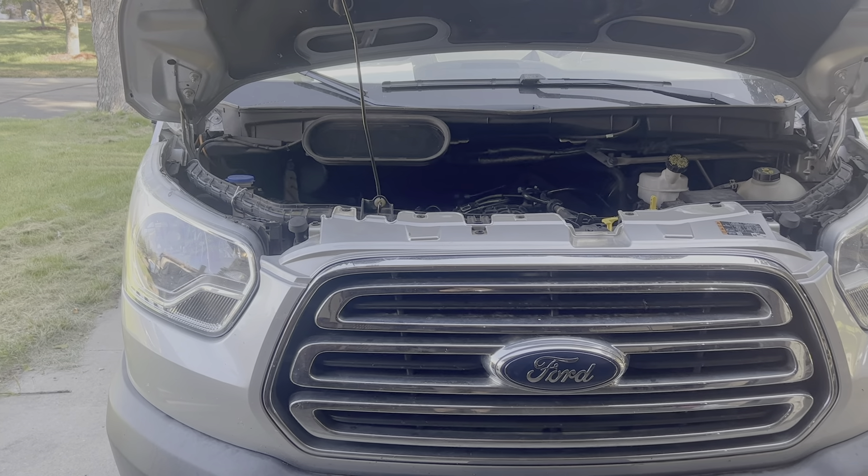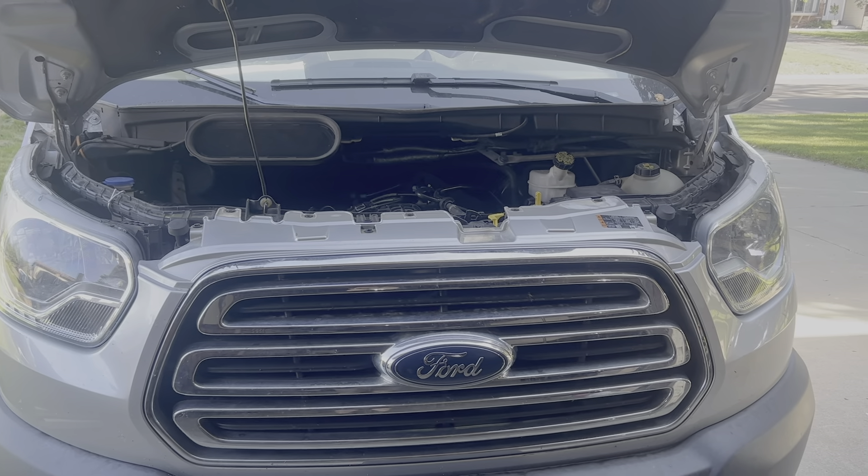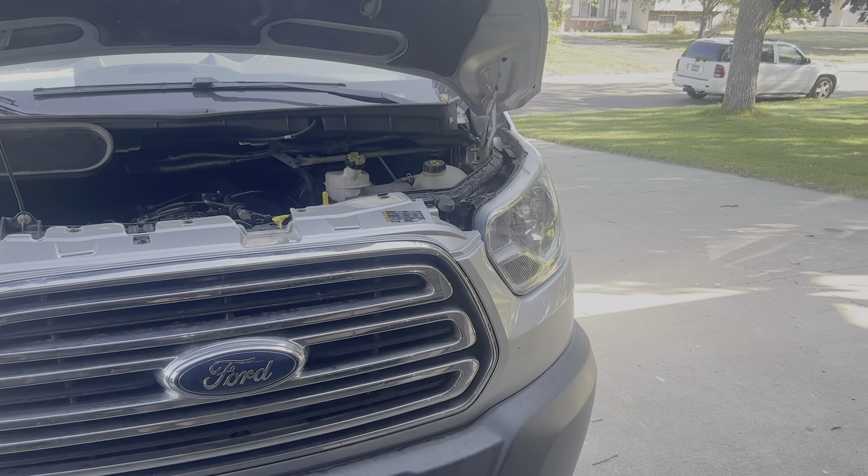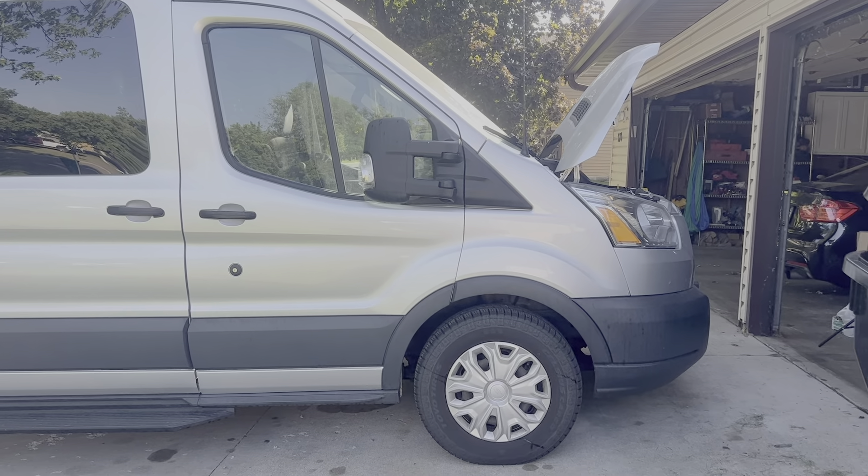In this video, I'm going to demonstrate how to replace the passenger side valve cover on this 2015 Ford Transit with the 3.5 liter EcoBoost engine.